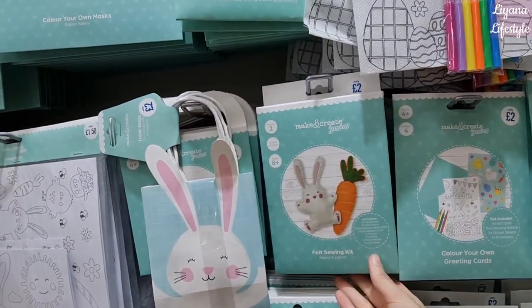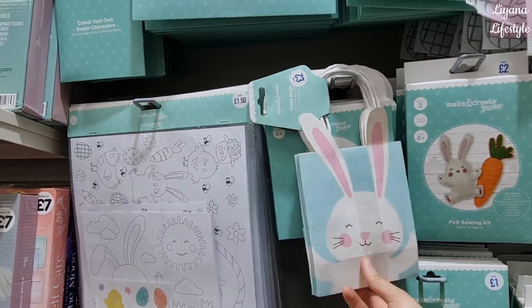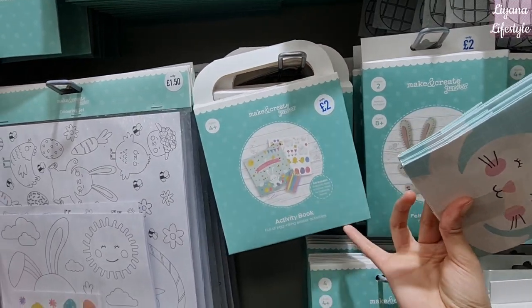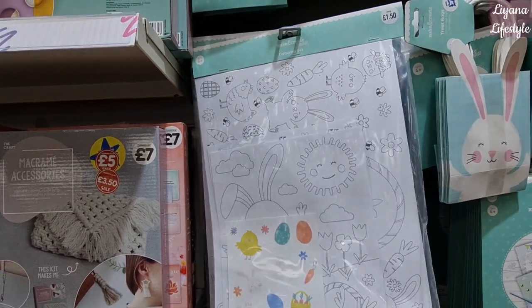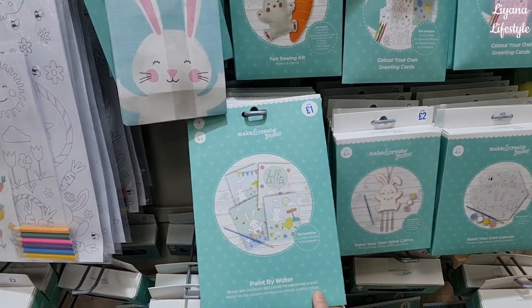This is really sweet — a bunny and carrot kit. There's a lot in there; needles aren't included and it makes two. We've also got these little bags and an activity book — that's fab, isn't it? All of that for two pounds, and then £1.50 for a coloring set — nice to keep them busy during the holidays.